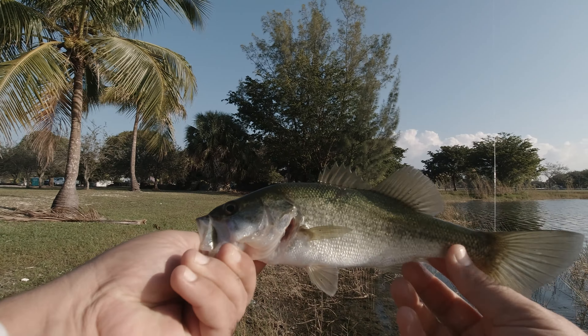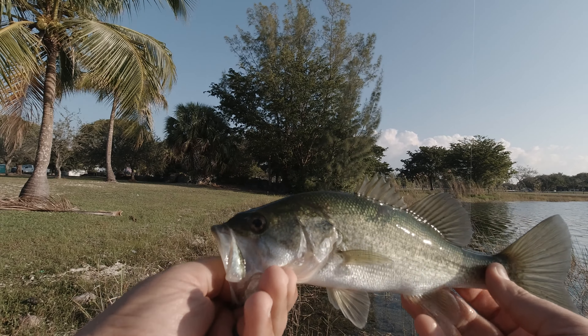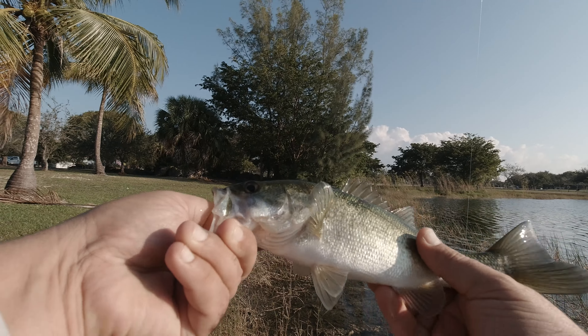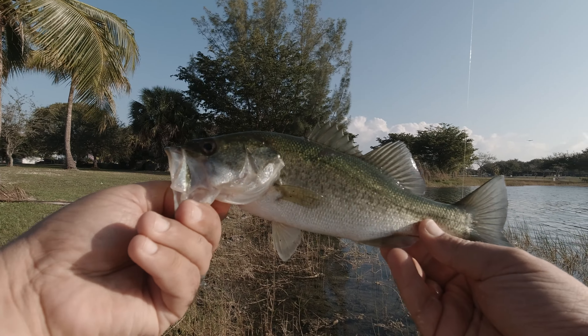Not big, but it's a nice little start. These clear water bass here in South Florida are so pretty. They have a different color to them — a very, very light green and they're very, very white on the bottom. Beautiful fish, very clean looking fish.